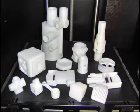Here are some sample parts that we have printed. Thanks for watching Print3D's printer in action.